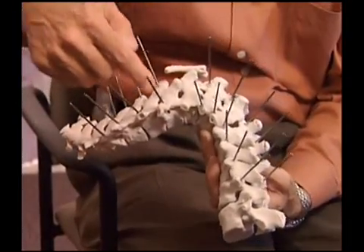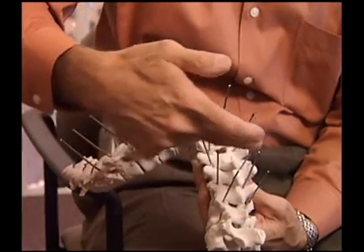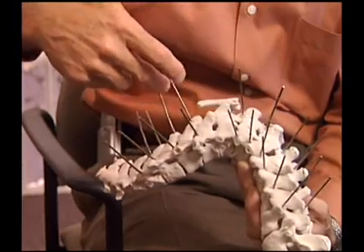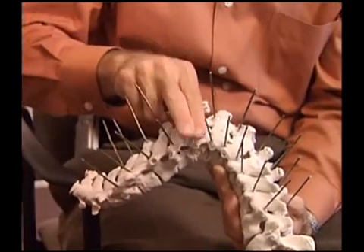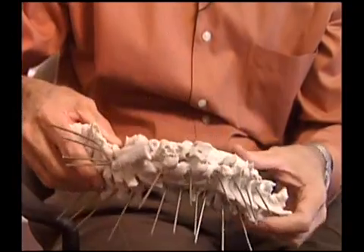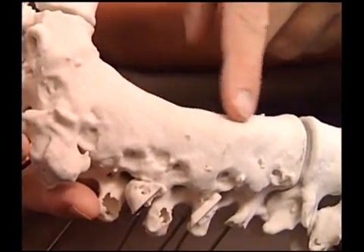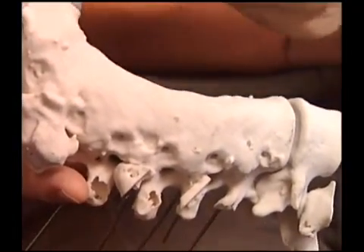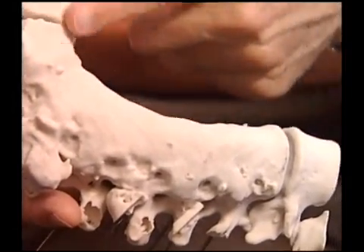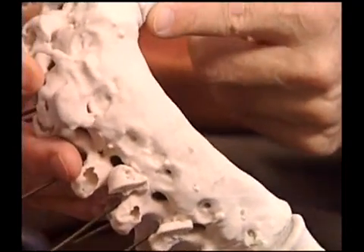Each one of these segments is numbered, and these are the directional markers for each one of the pedicles that we need to put a pedicle screw in. This is the segment that we're going to be resecting, and you can roll it around in space and see where the resection needs to take place. This is a previous anterior fusion here, and this was the resection that we were anticipating in this area here.